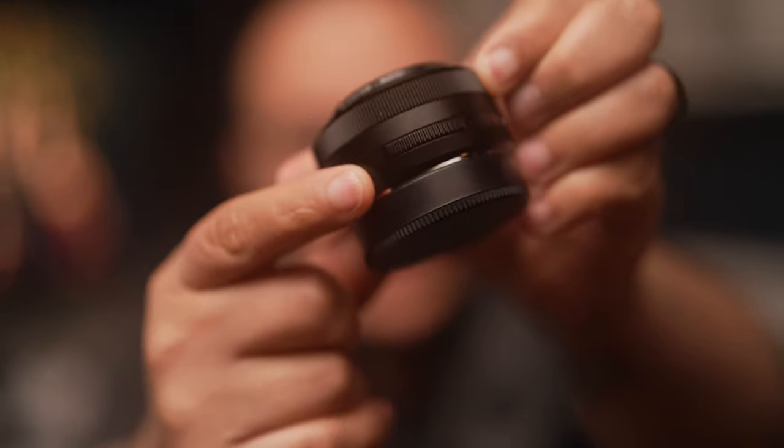The aperture ring is clicky — nice and clicky. The focus ring is really smooth but firm. I never accidentally change the aperture or anything. Once you put it in place, it's there until you change it. There are two little notches on here so you can more easily grip this tiny lens to change the aperture.